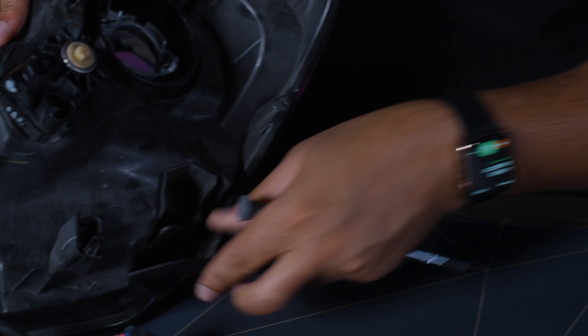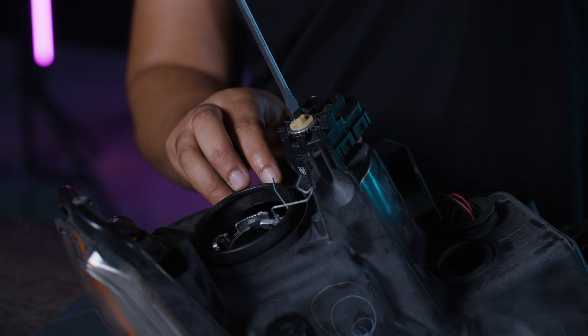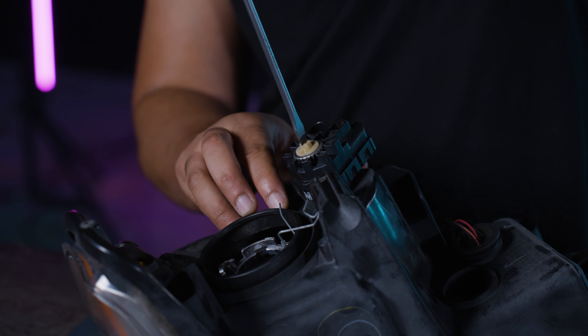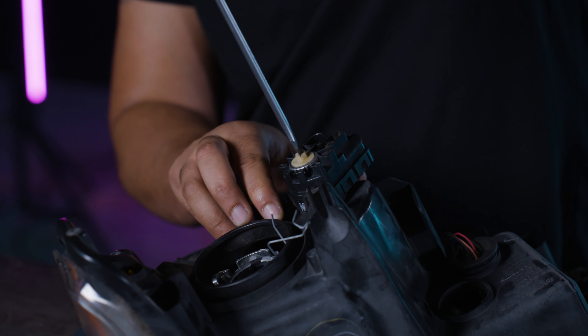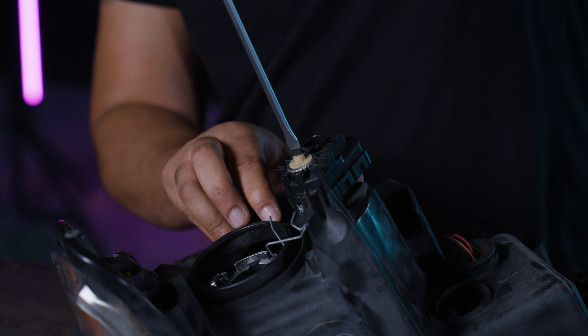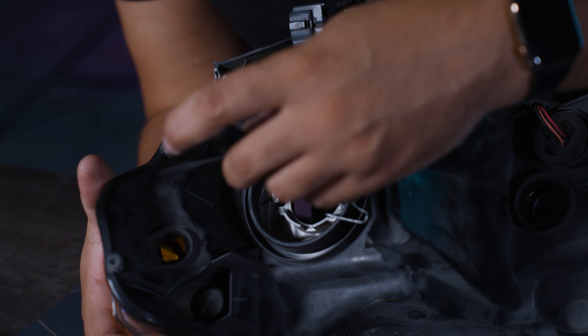Make sure to get everywhere, because even in the crevice there's one — don't forget about that one. Also don't forget about the electronic adjuster — this has to come off so you can throw the housing in the degreaser. Do not throw electronics into the degreaser. Be careful not to break your retainer clip. I'm also going to take out the retainer clip that holds in the bulb, just to be safe.